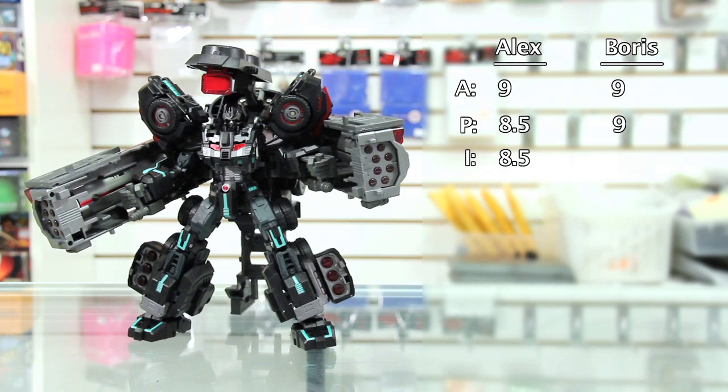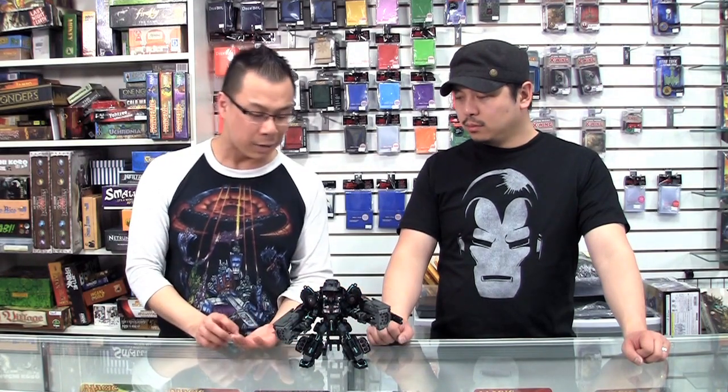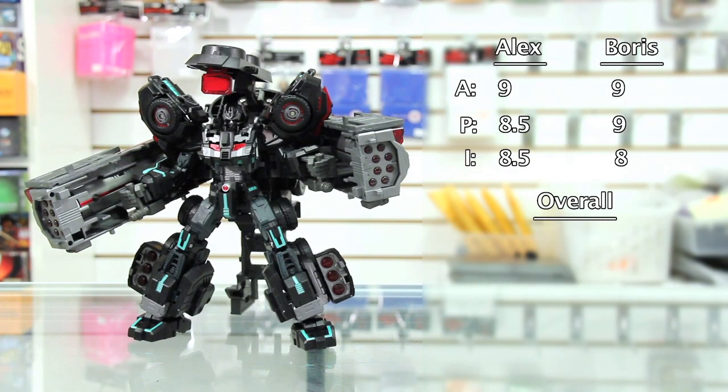For innovation I'm giving it an 8.5. They put a lot of work and thought into this — even though we've seen the Battle Tanker before, I really appreciate that they made their own version of this unit. You add on the cape and give it that skull-looking face and it feels like almost a brand new figure. I give it an 8 for innovation as well — the only reason I'm not giving it a full 10 is because they've done this over and over in different colors. My overall score is 8.66, and so is mine — 8.66.